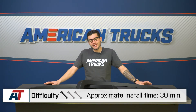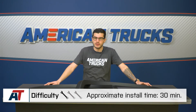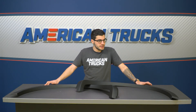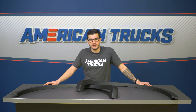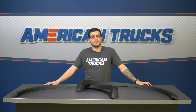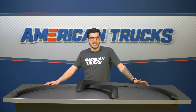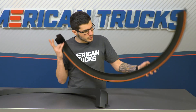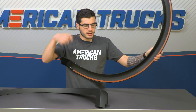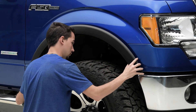Installation honestly could not be any simpler. If you're looking to tackle this one yourself, you can do so in about 30 minutes from start to finish. All you need to do is clean off your factory fenders with some alcohol wipes or spray, making sure you're freeing them of all dirt and dust for the 3M tape to get a good bonding. On the back of these will be pre-applied 3M automotive bonding tape strips, in which case you just peel it off and stick it into place once you level everything out.